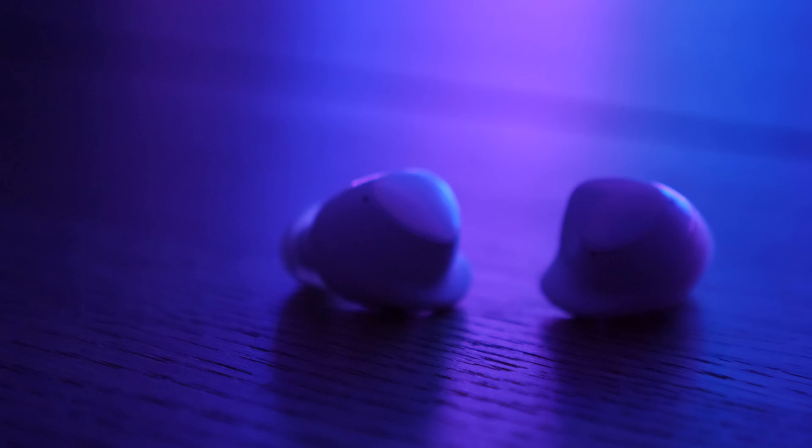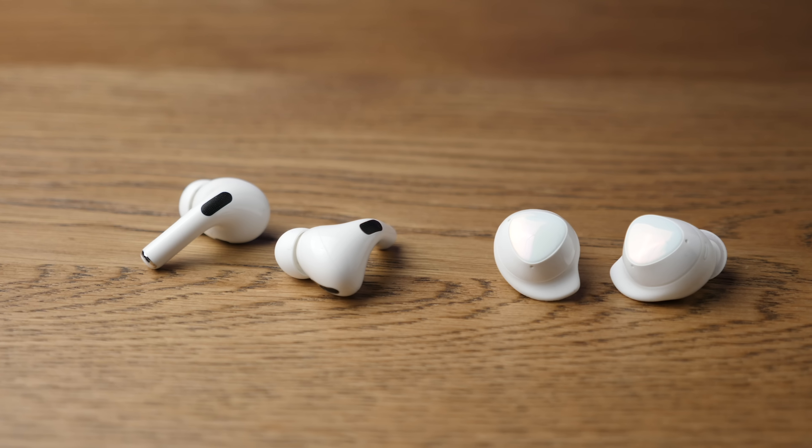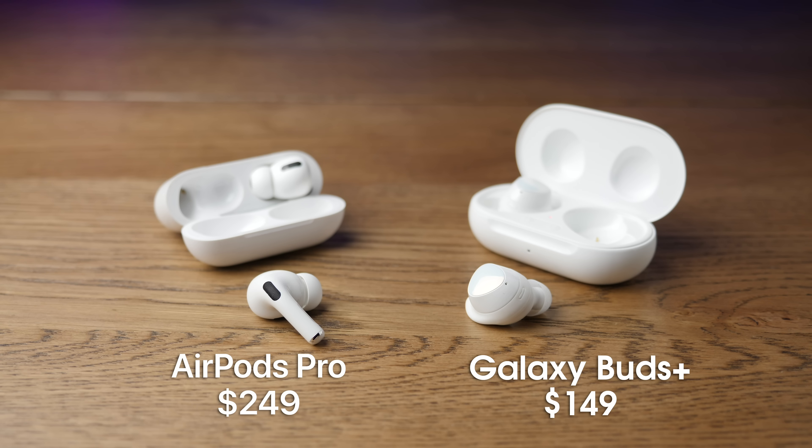The new Galaxy Buds Plus are $149 and will be available in stores on March 6th. Now, comparing them to AirPods — ecosystem always matters, but you can use AirPods on a Samsung device and Buds Plus on an Apple device, though you won't get all the ecosystem benefits. Matching up briefly with the AirPods Pro: at $249 they bring active noise canceling and a superior sound compared to the Buds Plus, so those are in a different tier.